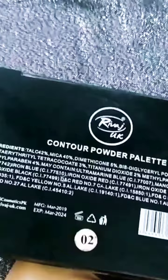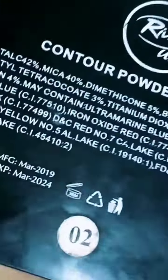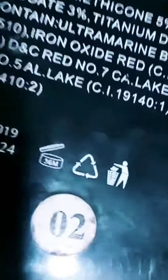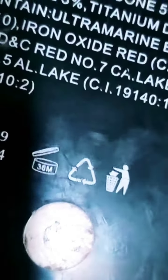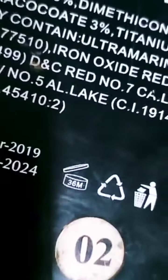It's also mentioned by the expiry. If you see the bin symbol, it's 36 months. In case it's not mentioned by the date, it's shown as a bin symbol with a number — M stands for months.